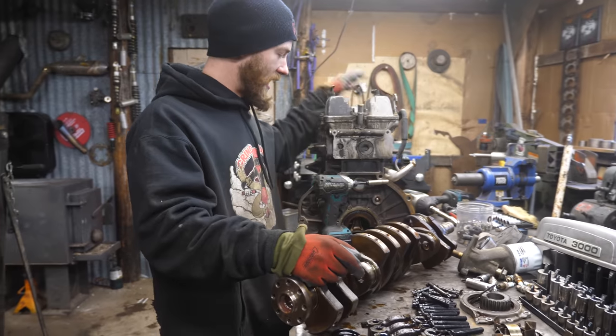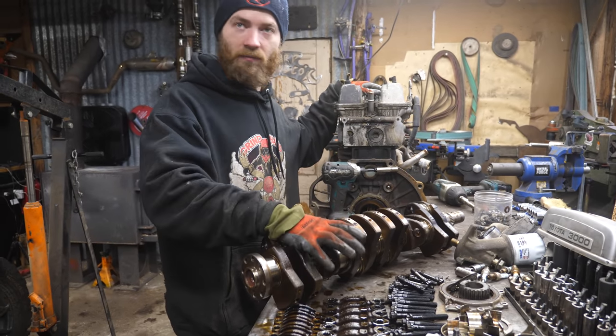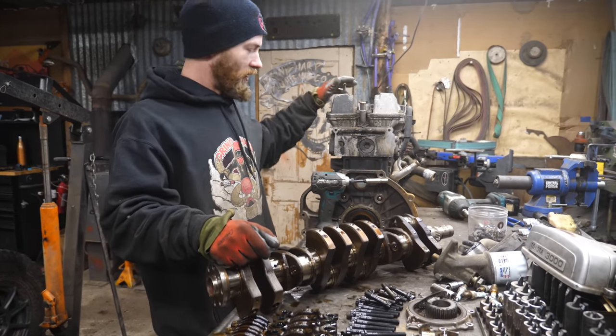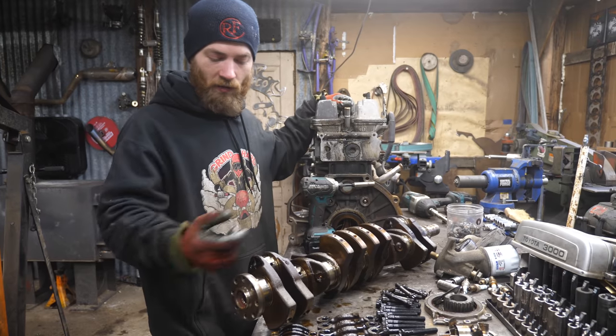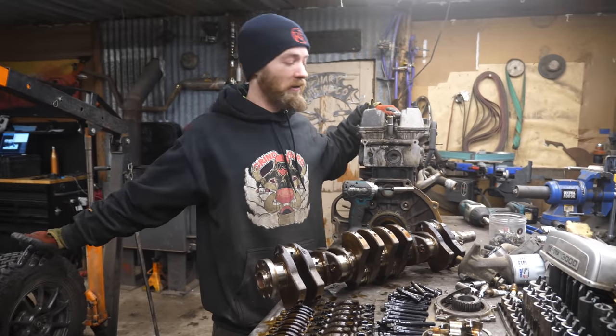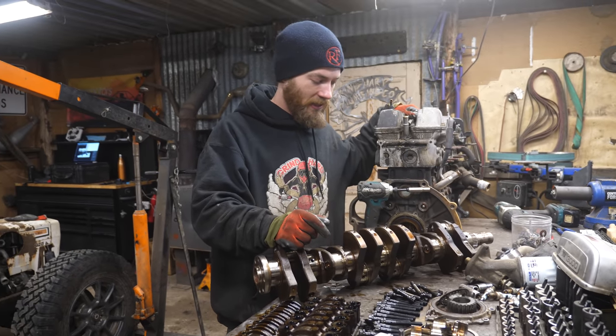First I'm going to pull off the head and pull the pistons out. We ordered up a rebuild kit — just new bearings, rings, gaskets, and such. I'll tear the top end off, see how well that looks, and then pull the crank out of the other engine as well and use whichever one's better, then rebuild it and get it running.